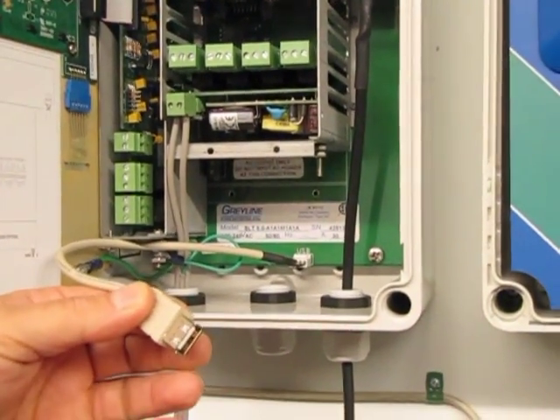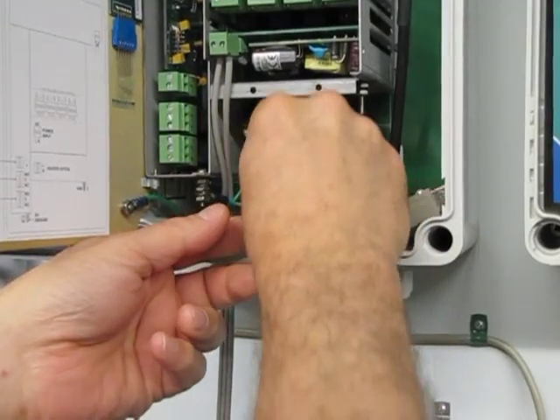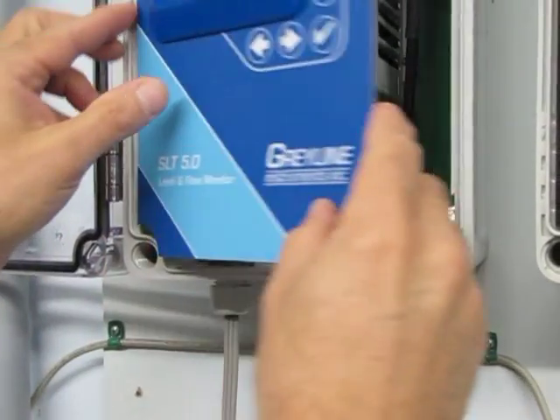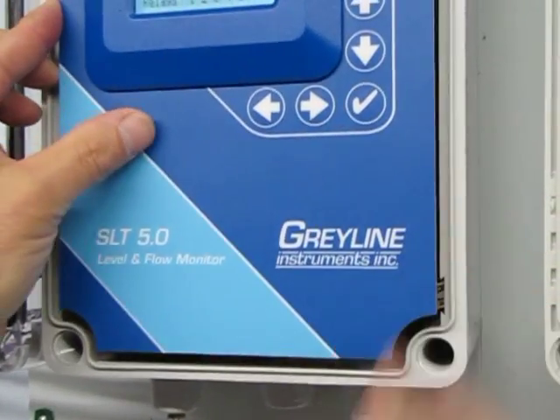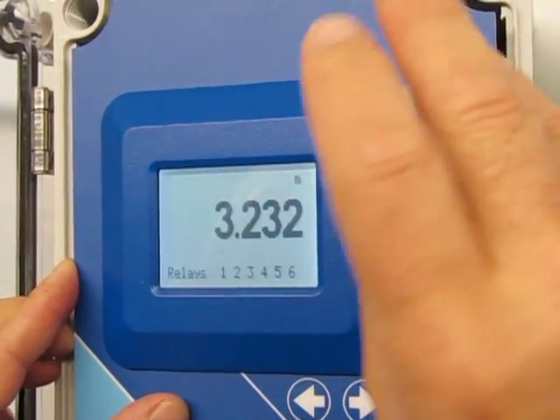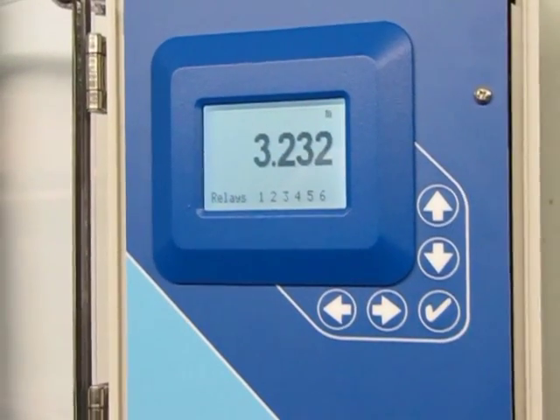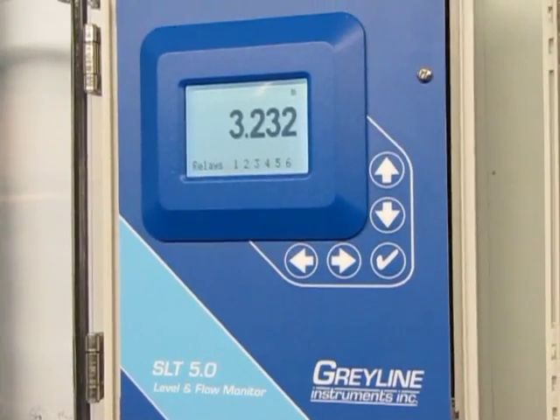Now we can disconnect the USB flash drive and tuck the cable out of the way back in the enclosure. We close the cover and the instrument is back in service. It's just that simple to install and start up a data logger in a Grayline instrument.